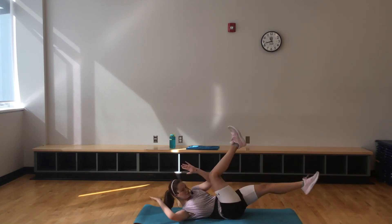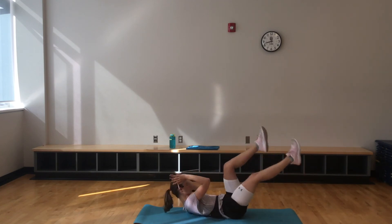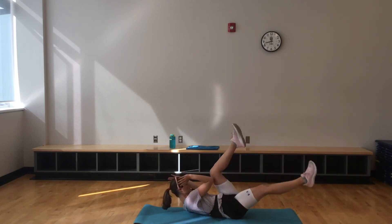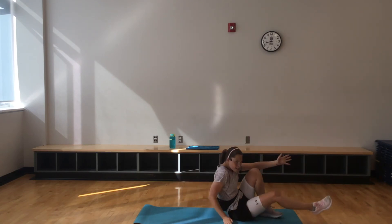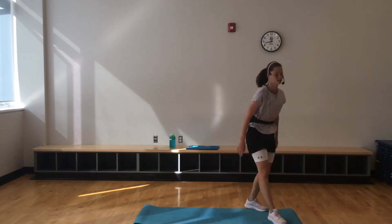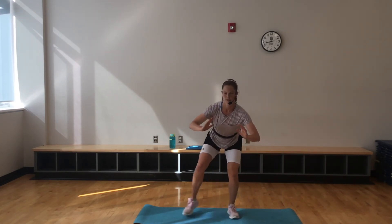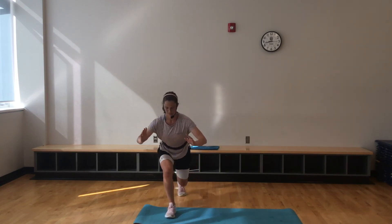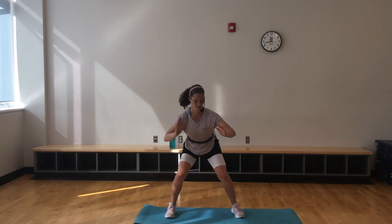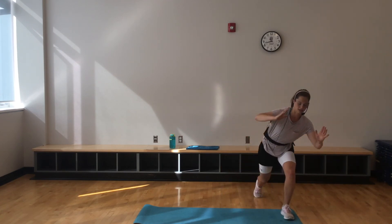Knowing that you're almost at the finish — don't give up here. Right into that squat side shuffle, here we go. 30 seconds to go. Maintaining that strong core — the core is going to help you with everything. 15 seconds.